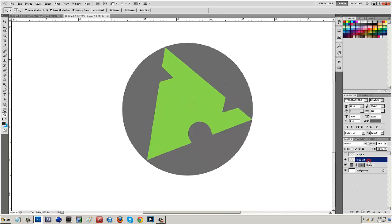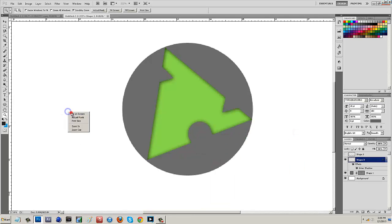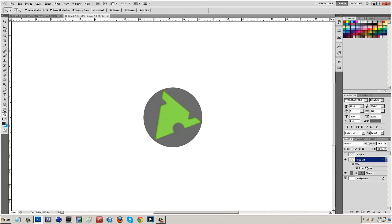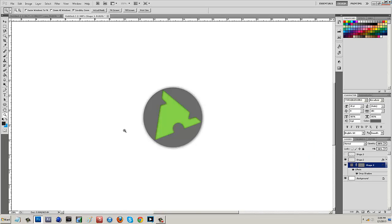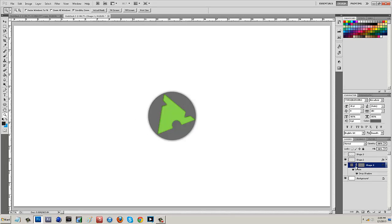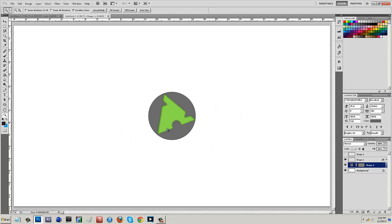Now I can play around with the green triangle by right-clicking and going to Blending Options, then Inner Shadow, changing the distance to about 1 and the size to about 10. This makes it look like it's been engraved in there. For shape one (the gray circle), I'll right-click and go to Inner Shadow with distance 1 and size about 15. Actually, I'll take off the Inner Shadow on the back one and add a Drop Shadow instead with distance 1 and size 15. I'm not really digging those back circle effects, so I'll remove them - just keeping the Inner Shadow on the triangle so it looks engraved.